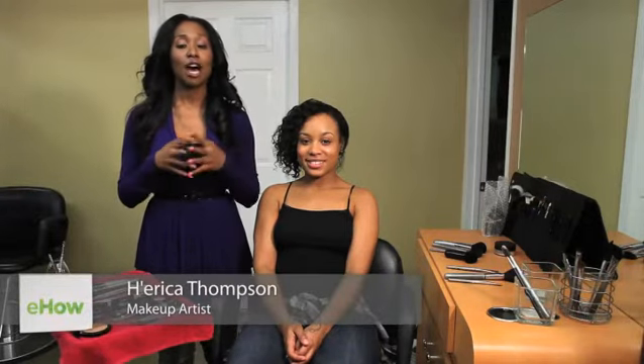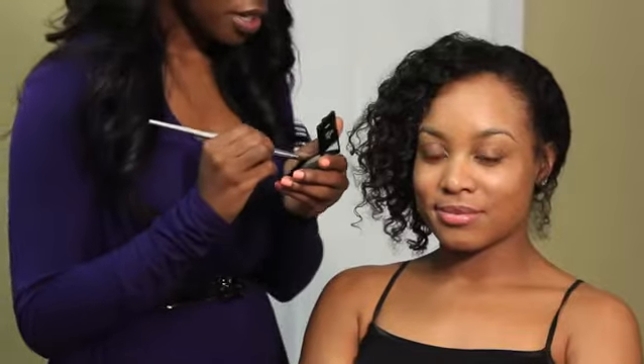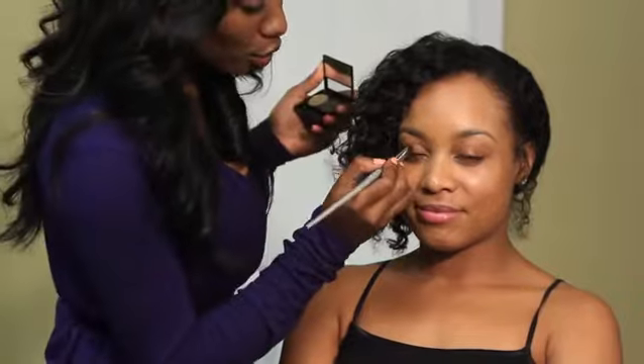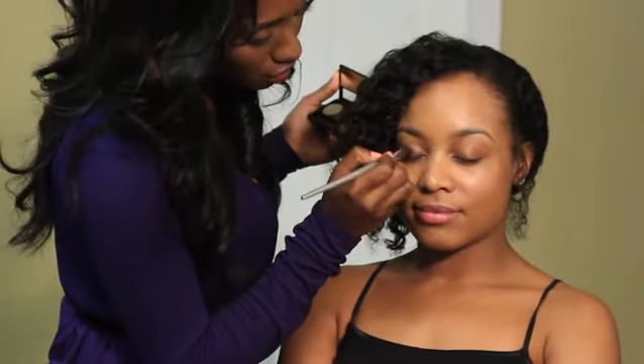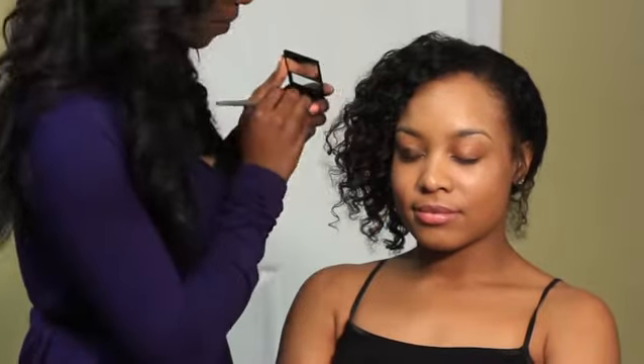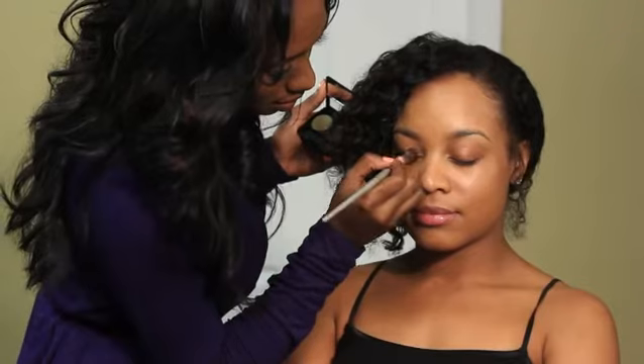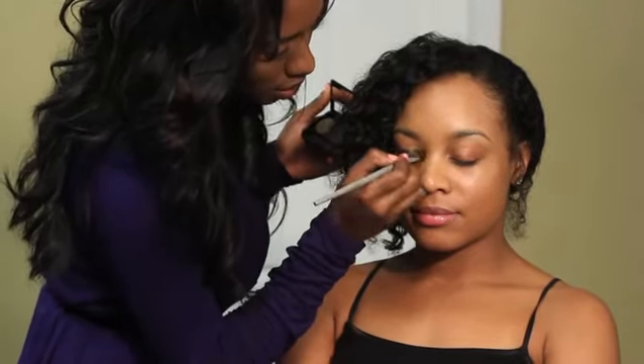Hi, I'm Erica Thompson coming to you from the Chayo Salon, and this is how to make milk chocolate eyes pop. For the lovely Shannon, we're going to go in and add green — it's going to be a color of choice today. Green really brings out the browns in eyes; it's just a really nice color.